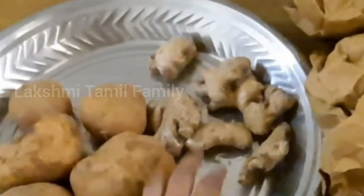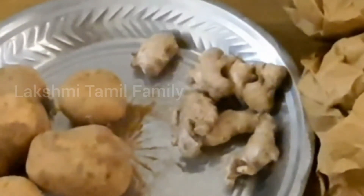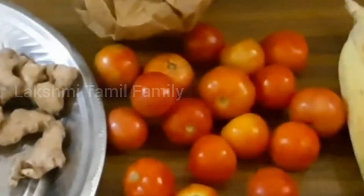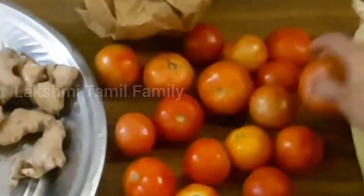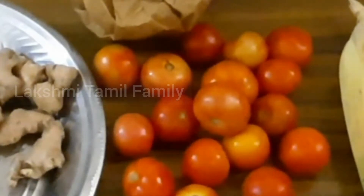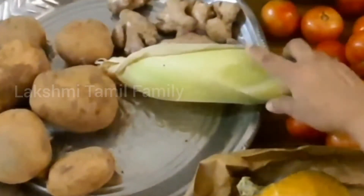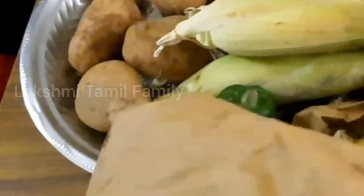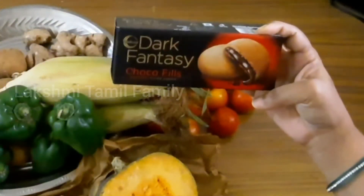It is not in the bag, but the paper will be removed. Then put it in the bag. If you don't have any damage, you will need to remove any damaged pieces. Let's see what it is. You will need to remove the two pieces.